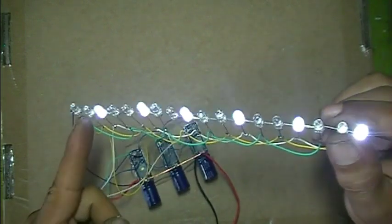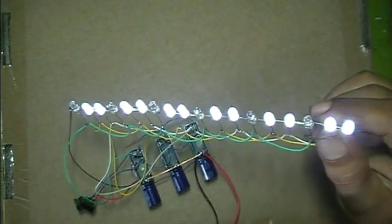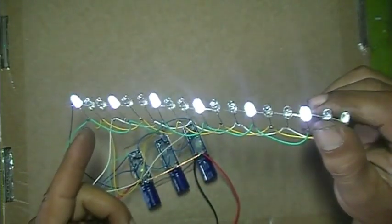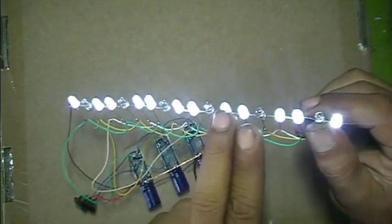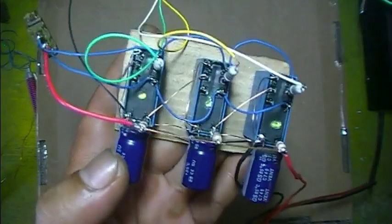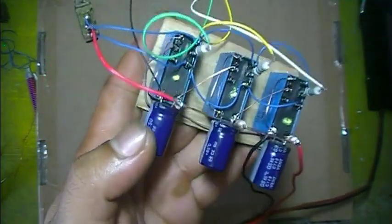The first mode looks like a single LED running, and the second mode looks like two LEDs running together. As you can see, there is no IC usage and no transistor usage.